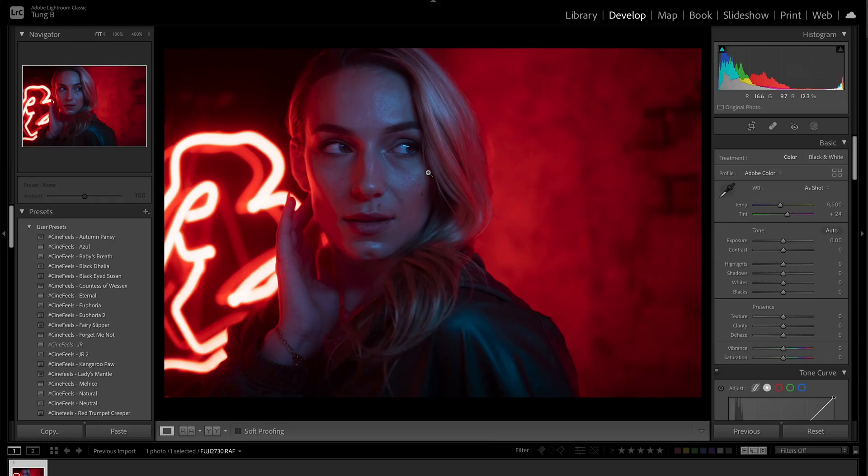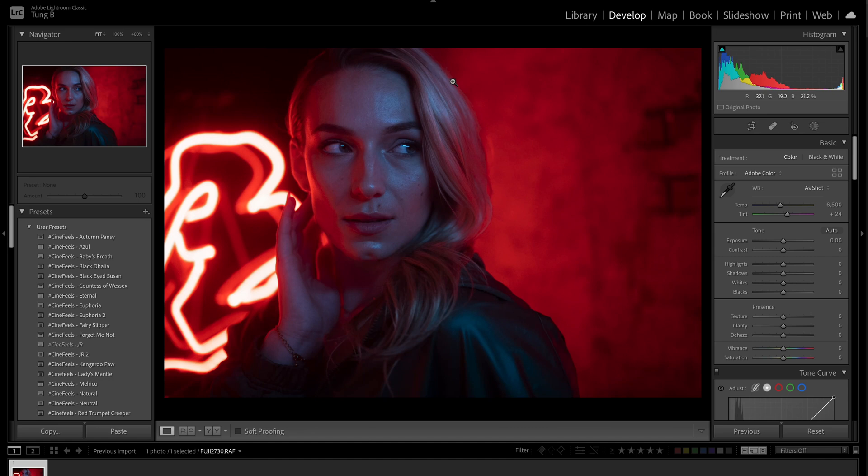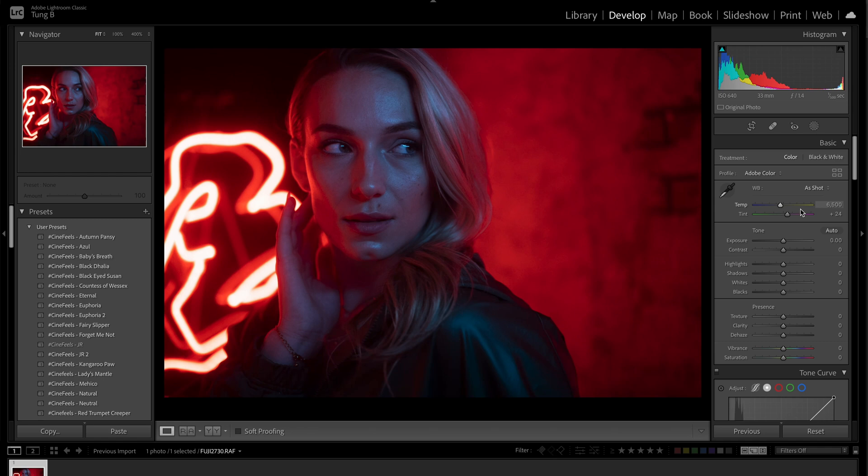Usually I think what most people would do is just leave it as is because they think this looks good, but we're going to spice it up a little bit. I'm going to leave this raw for you in the description link below so you can download it and follow along. This shot is just filled with red — blasted with red. There's nothing wrong with red but I feel like there should be a little bit more balance.